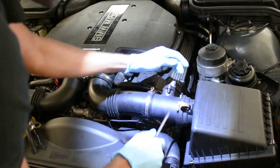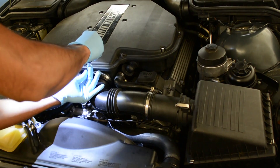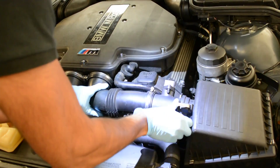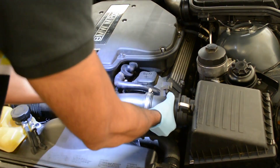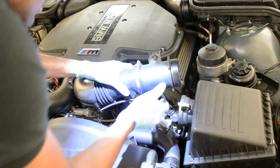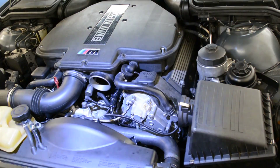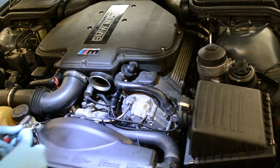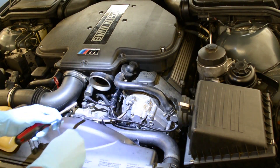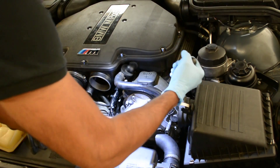There are two clips on the airflow sensor — there is no clip at the bottom. There are five bolts total: one, two, three, and one at the bottom. You're going to use a hex bolt for those.